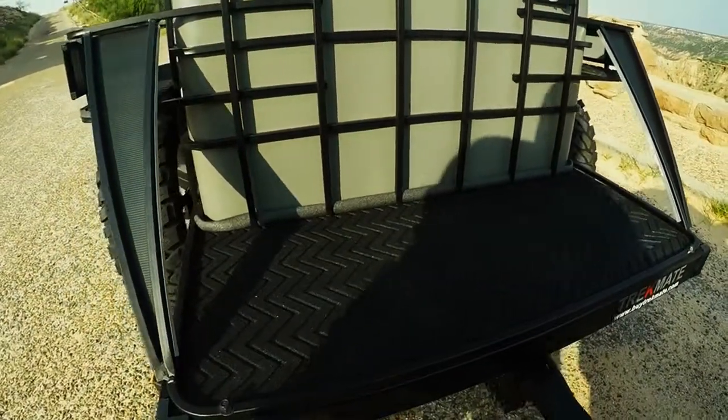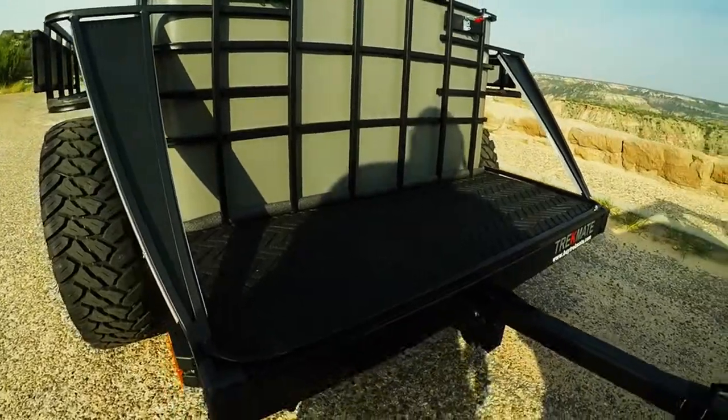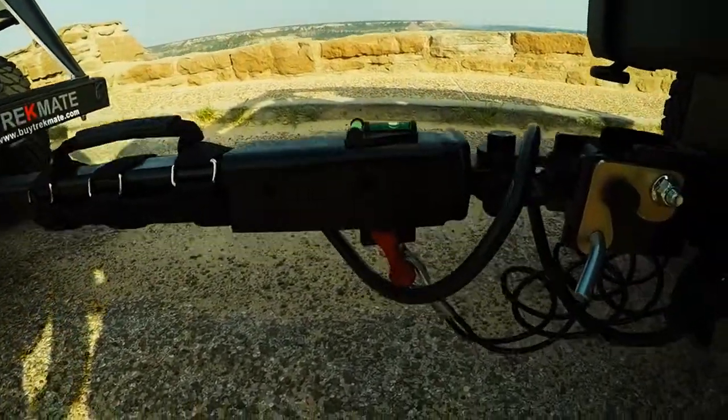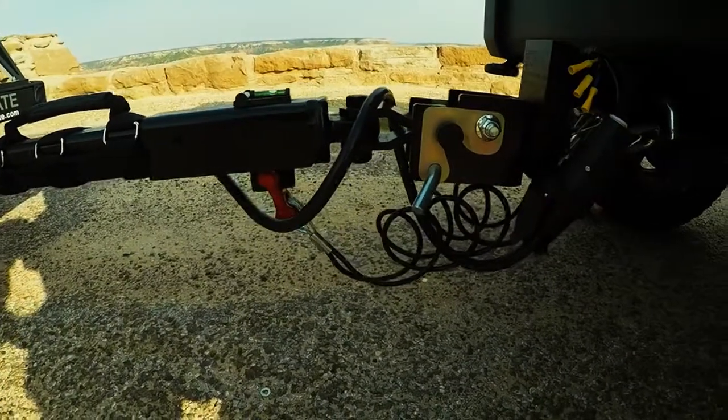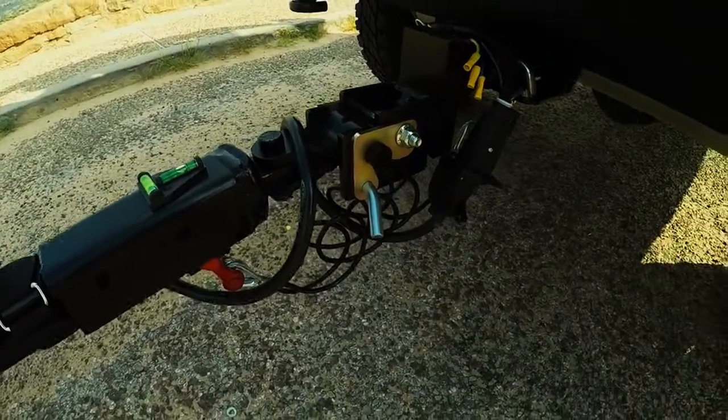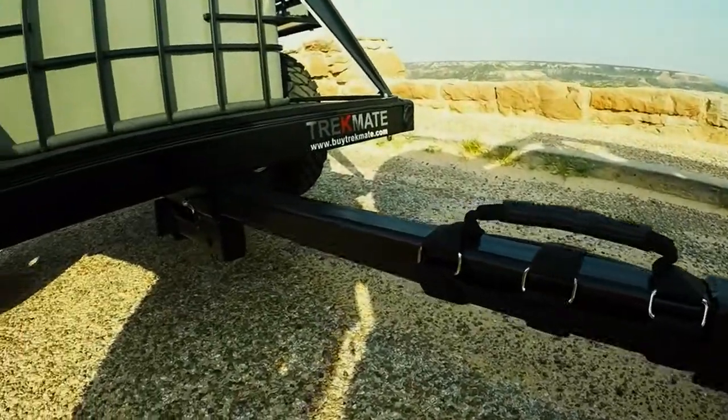Got a rubber mat here, standard on all units. Got a Jeep-style grab handle, and you've got your hitch there which is a special lock — a 360-degree articulating hitch. Very strong unit there.